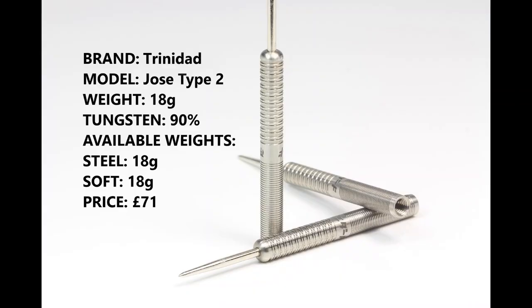Hello Darts Nuts and welcome to Darts Review channel. In this video I'm going to be checking out the Jose de Souza darts and these are from Trinidad Darts. I actually got these — I don't know, it might have been last year or early this year — completely forgot about them. Obviously, as you know, Jose de Souza just recently won the Grand Slam and I thought I'm sure I had some of these darts, and obviously I did. So here we go, let's check them out.